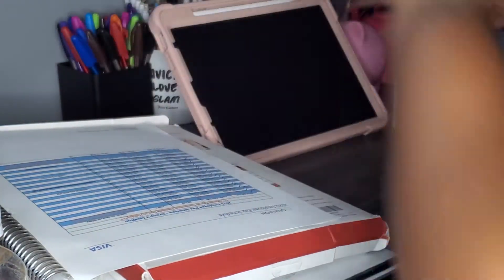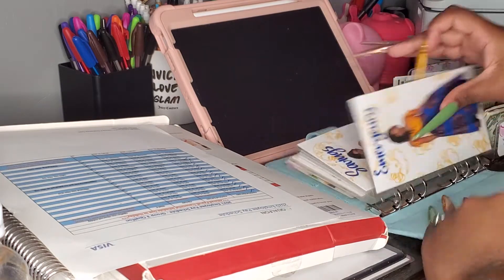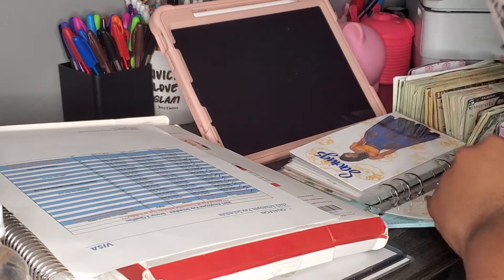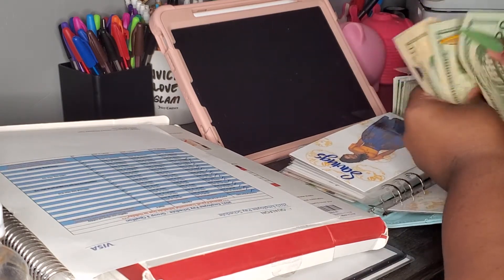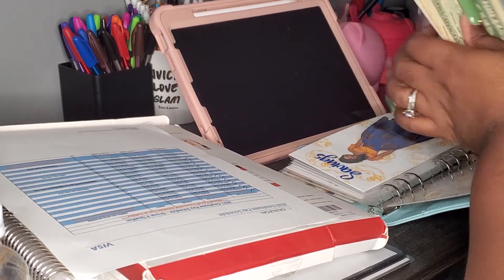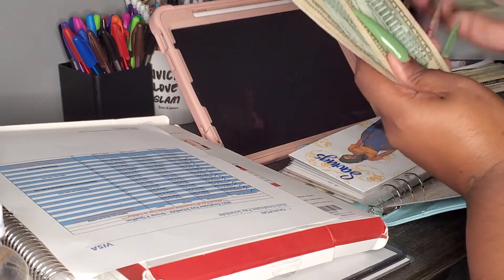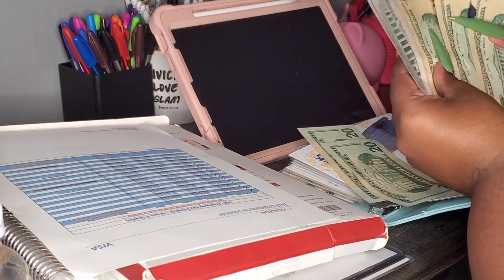That's our last binder, y'all. Emergency — we have 20, 40, 50, 60, 70, 80, 85, 90. So this is what we're gonna do — we're gonna do two $20s and then make this a $50.